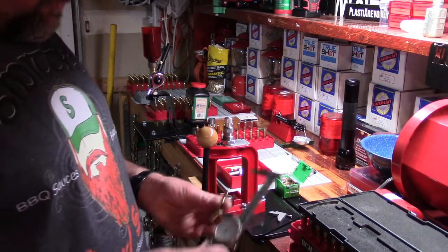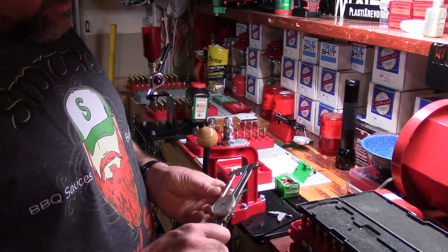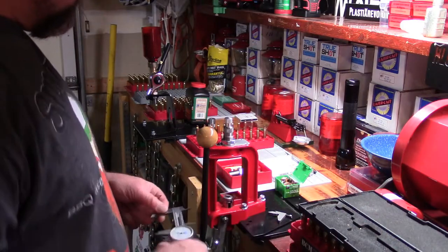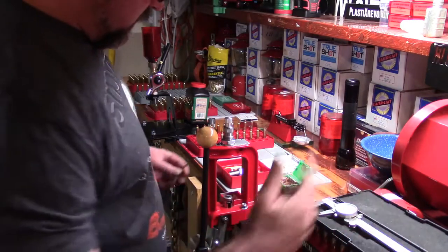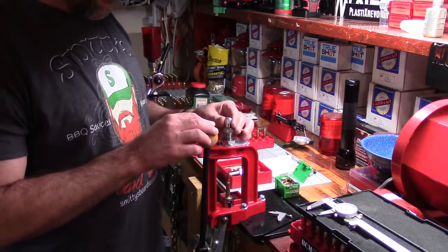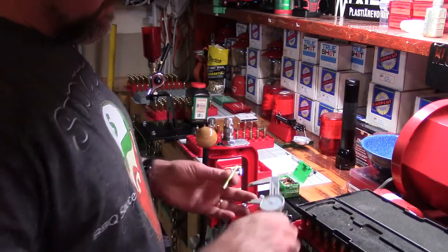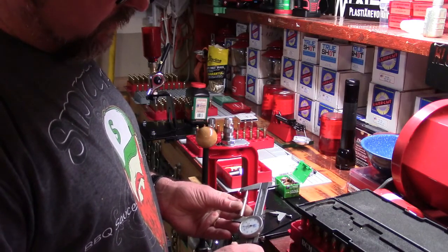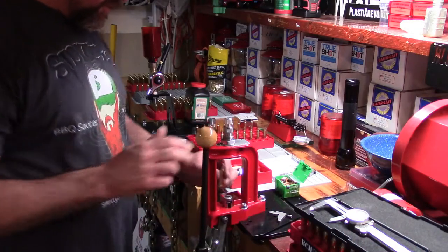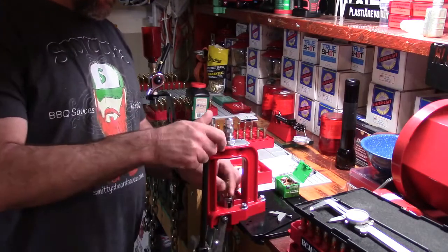So 2.250" — I'm well above that. I'm at 2.389". So now the game is: we have some amount to go and I have this score mark. You're going to begin seating and you're going to pay attention to how far your die moves, and you're going to begin making guesstimations based off experience.